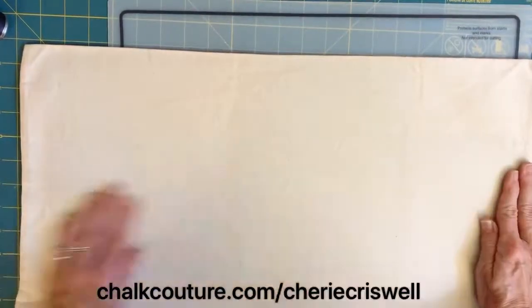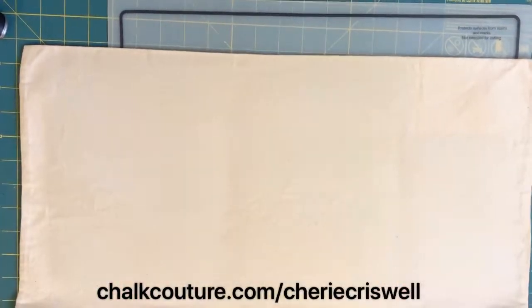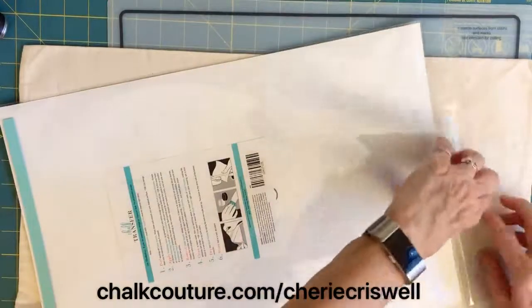I'm just showing you the mat that I have underneath the pillowcase. It acts as a blotter to keep the ink from bleeding through, and it's also a little bit sticky — it keeps the fabric in place and smooths out the wrinkles.